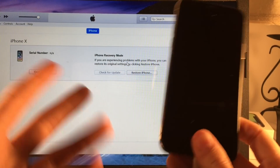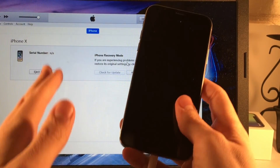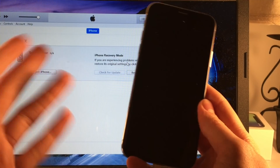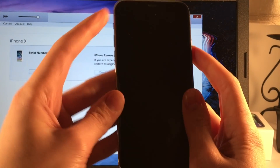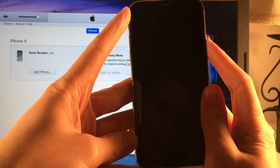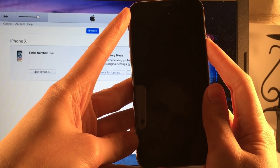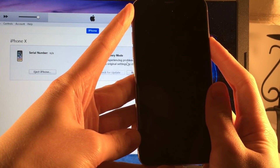In this state you can restore your device or do whatever you need to do. If you just want to exit DFU mode and reboot normally, it's the same thing — just do the hard reset method and it'll reboot normally. So volume up, volume down, hold the side button until the device reboots — just keep holding.